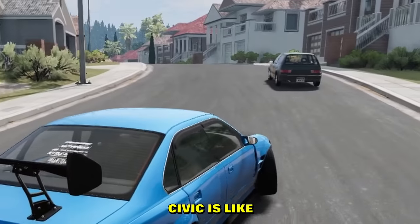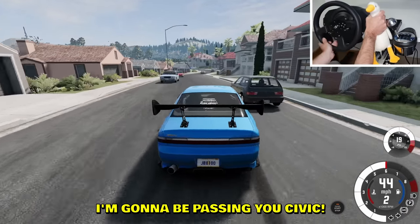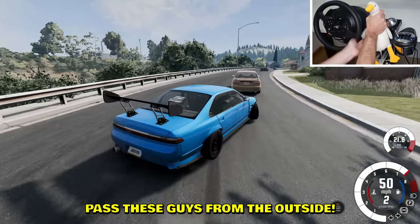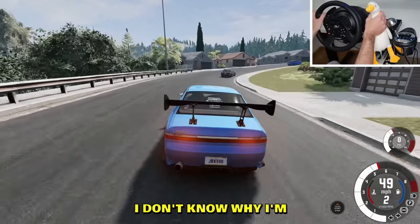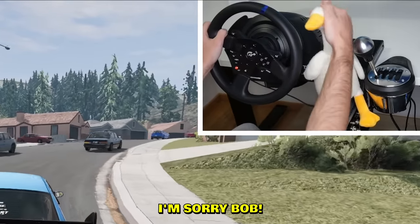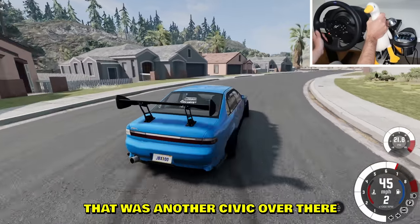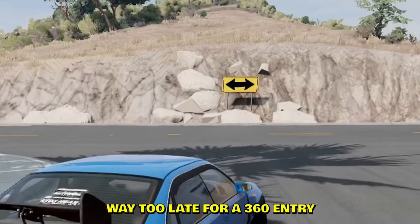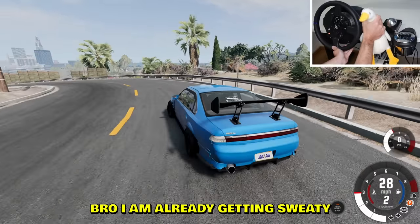Look at that Civic in front — it's like, what is happening behind? I'm gonna be passing you, Civic, because you're too slow. Let's pass these guys from the outside. Still haven't crashed — I'm actually impressed. I don't know why I'm choking the goose over here. That was another Civic over there — man, nobody likes Civics.